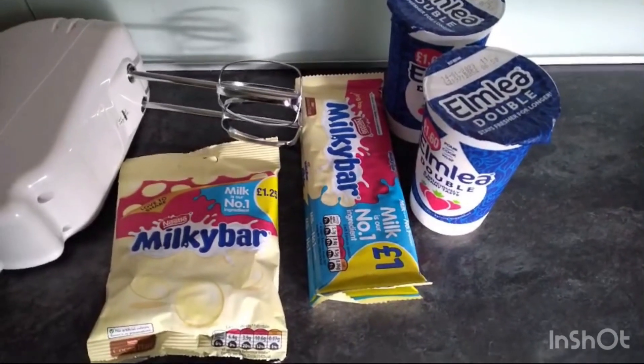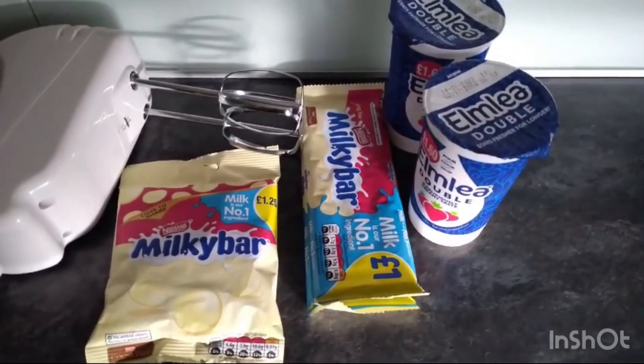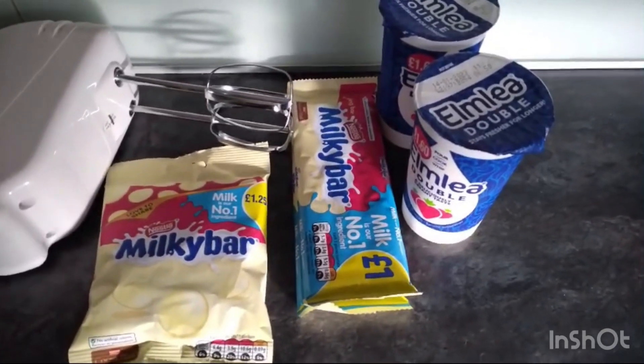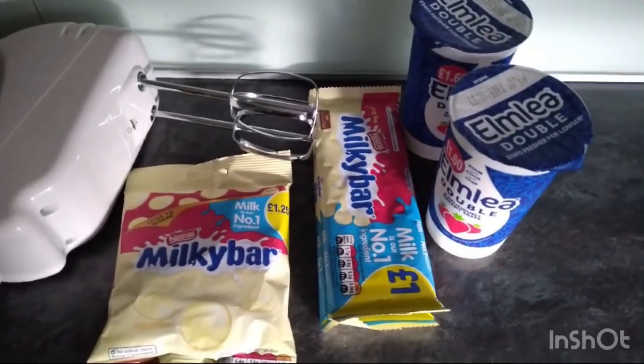Today we're going to be making a simple milky bar pudding using these ingredients and this pan blender. So we'll see how it goes.